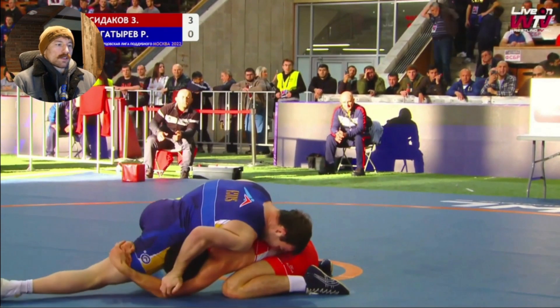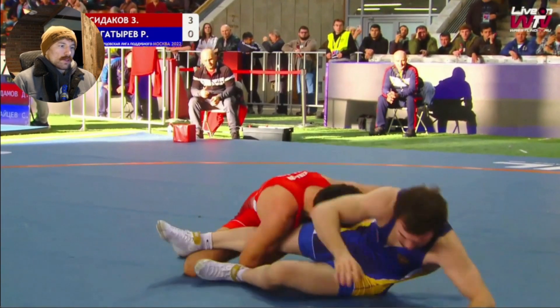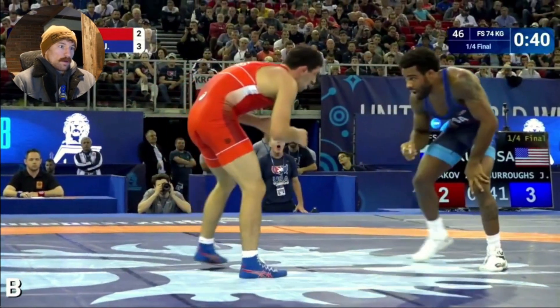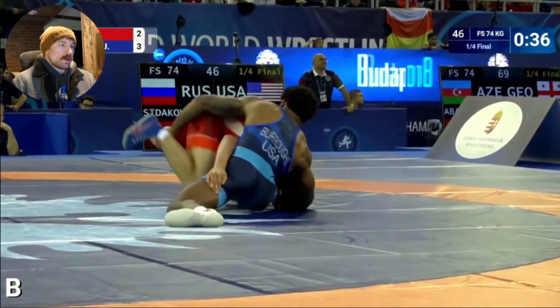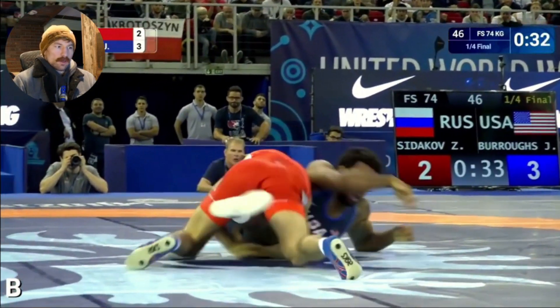In this breakdown we're going to look at Sitikov's crackdown position and some of the things that make it really good — why he has such a high conversion rate, tends not to give up any exposures, and when he does he typically scores his takedown anyway afterwards.